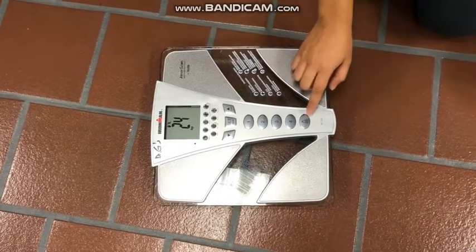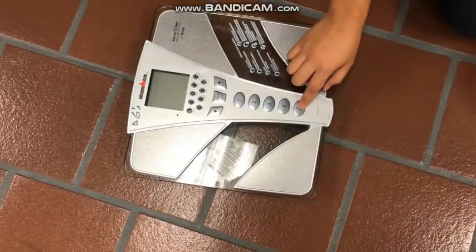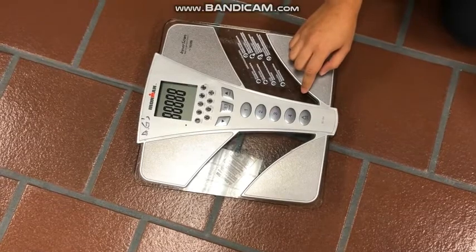Once the settings are complete, the participant will step onto the scale, and their body composition will be measured.